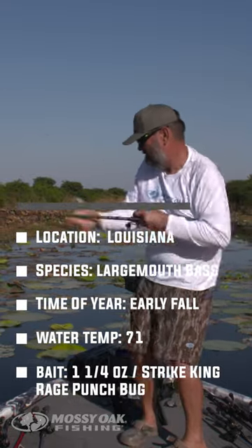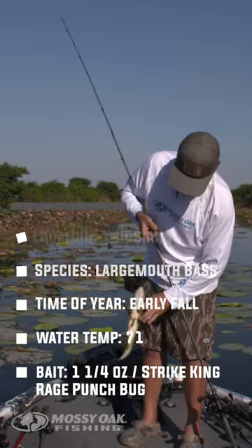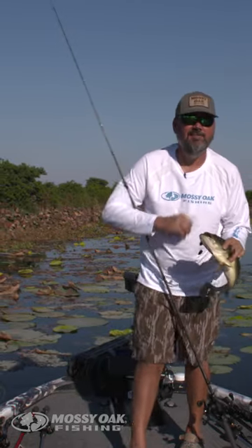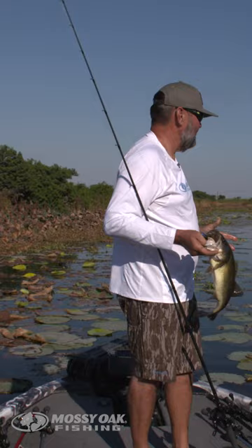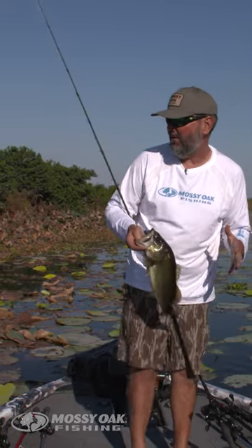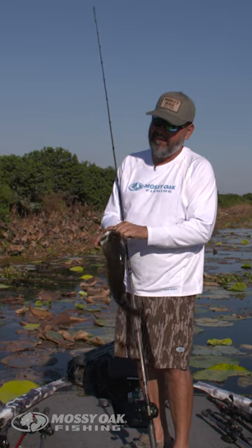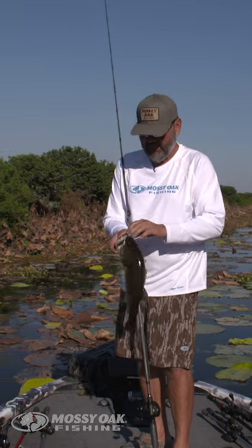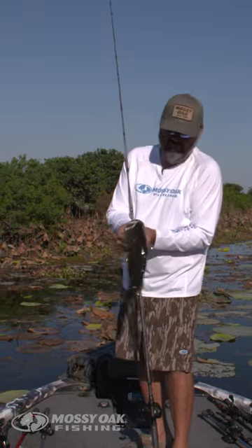Yeah, they're gonna be on these mats. Greg Hackney here — early fall, and we've done a lot of techniques today, which is typically the thing in the fall. But matted-over vegetation is probably one of my favorite ways to fish, bar none — flipping mats.